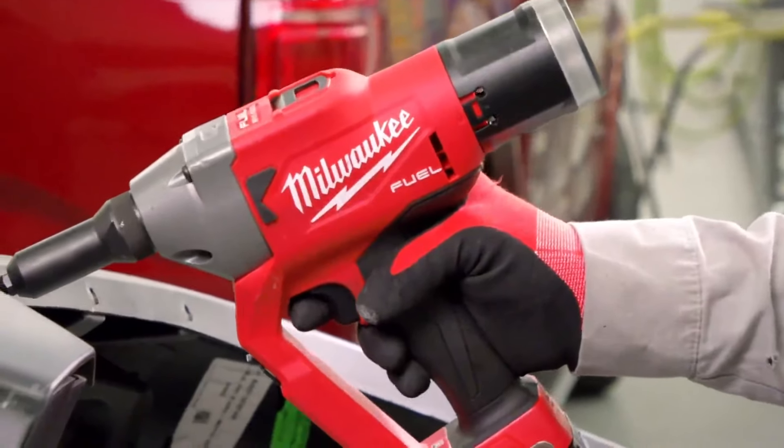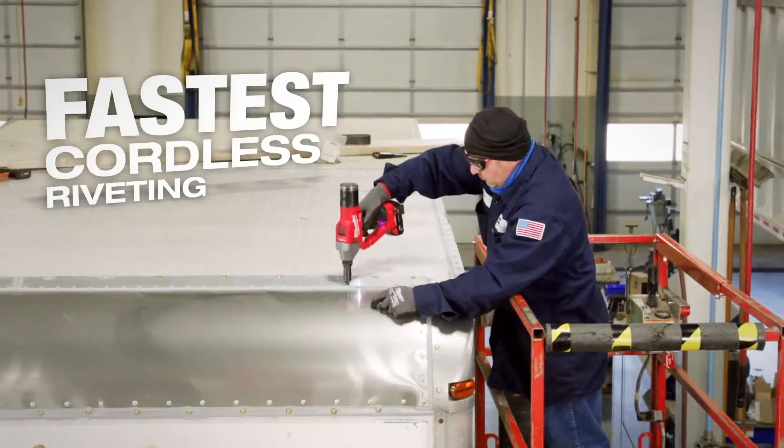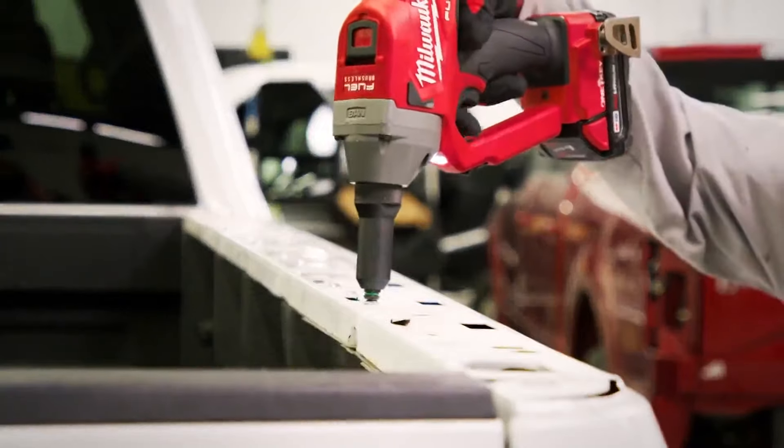M18 fuel quarter-inch blind rivet tool. It pulls the rivets just as fast as the pneumatic, if not a little bit faster. The recovery time is real fast. It speeds up the process two times faster.